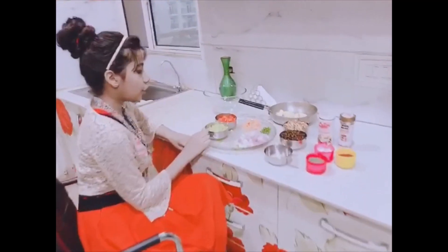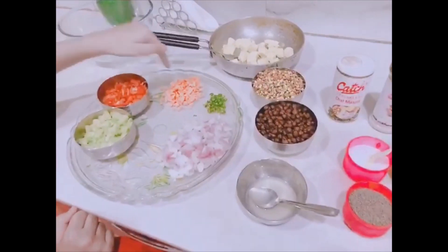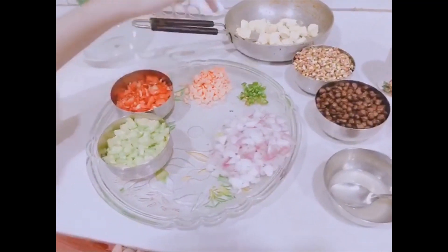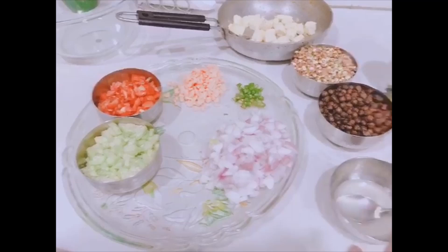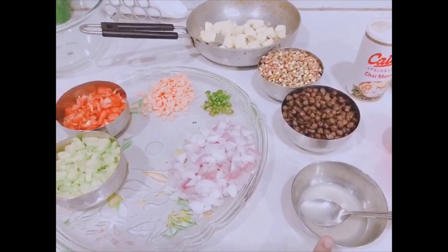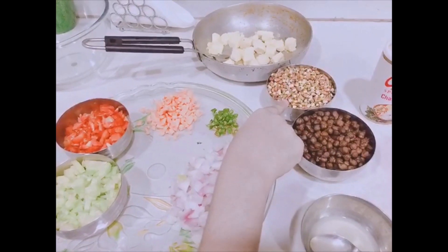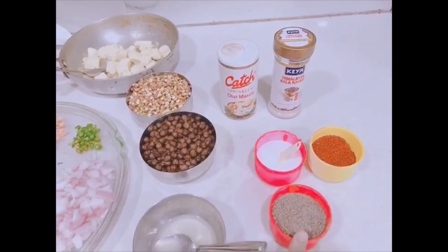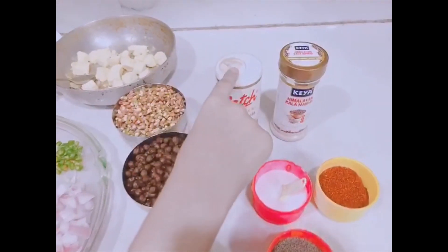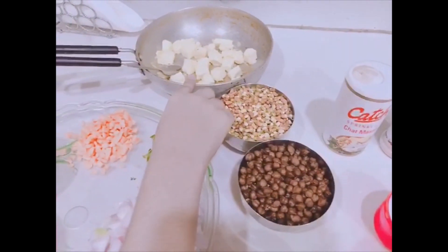One cup chopped cucumber, one cup tomatoes, half cup carrots, three green chilies, two cups onion, juice of one lemon. One cup chickpeas, green and brown moong dal, salt, chili and pepper to taste, chaat masala, black salt, and paneer.